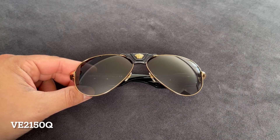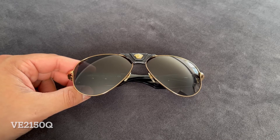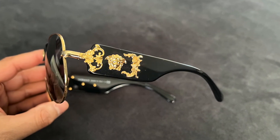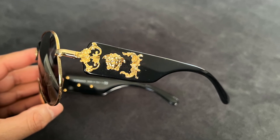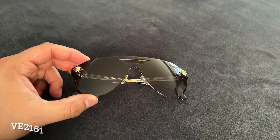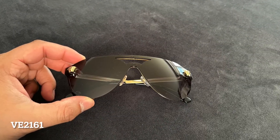Now for the sunglasses. This is my very first pair of Versace sunglasses ever. This interpretation of the aviator is so over the top — this is the pure definition of statement eyewear.